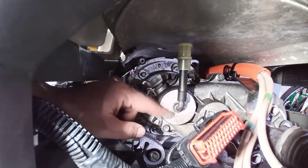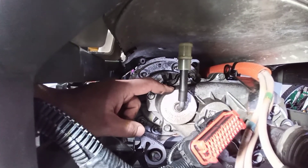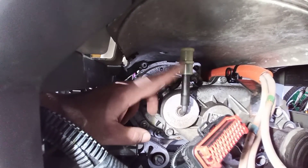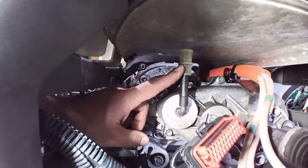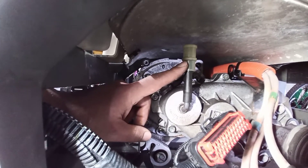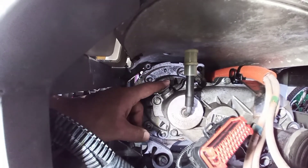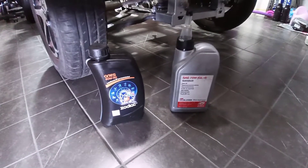This plastic cap right here — you will open it. This is where I will be pouring the oil. This is an air pipe; it belongs to the differential. If the air is not enough or if this is blocked, I suggest you clean it up well. In the first place, you will open this so you have enough air.